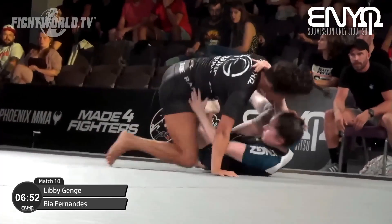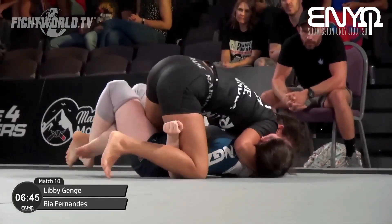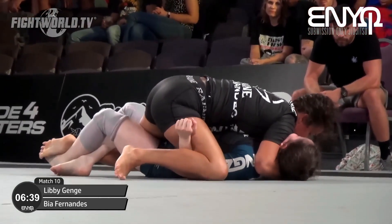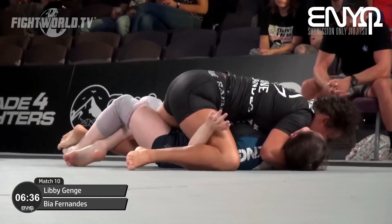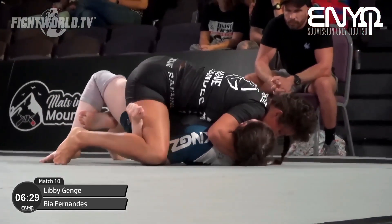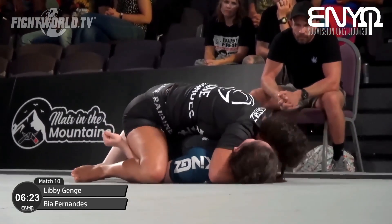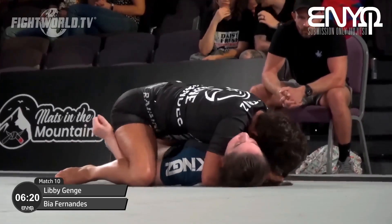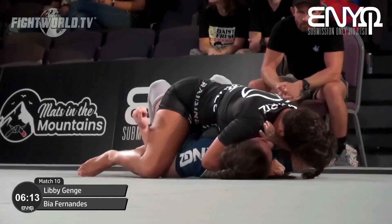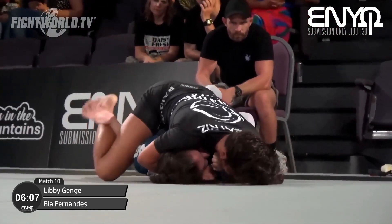Beautiful movement by Bia — a rolling back take attempt there, but Libby punishes her for it and ends up in top half guard with loads of shoulder pressure, really turning that face away. I think that's going to be the game plan: keep that heavy shoulder pressure in the face and try to work that left leg out, then pass straight into mount. No submission attempts so far, but four and a half minutes in we've seen quite a bit of action. Libby is slowly trying to get a frame inside so she can bridge up and turn her head back.